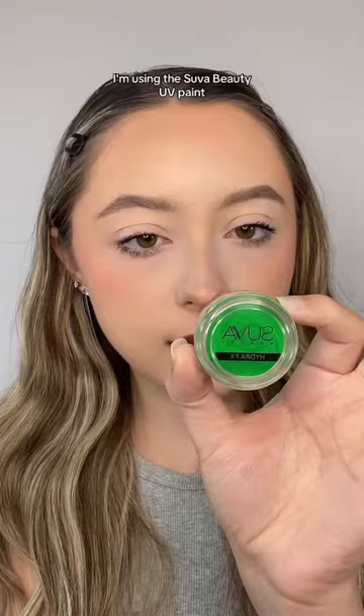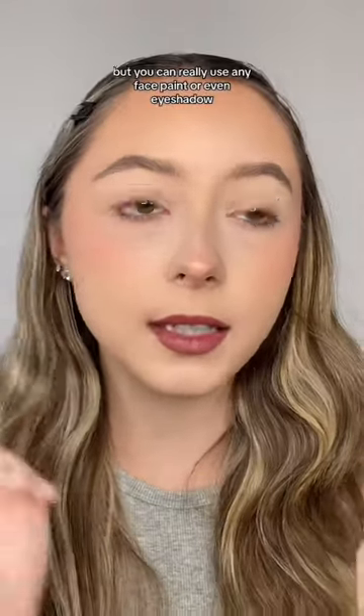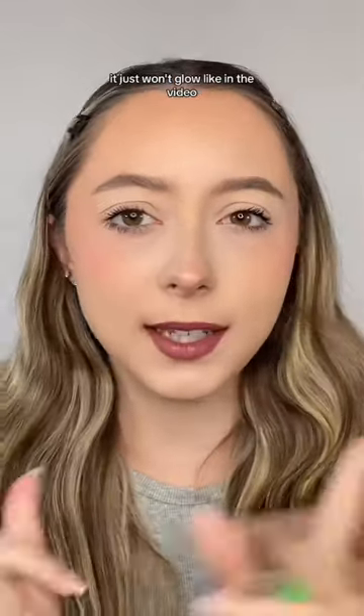I'm gonna show you guys how to do this. I'm using the Suva Beauty UV Paint, but you can really use any face paint or even eyeshadow. It just won't glow like in the video.